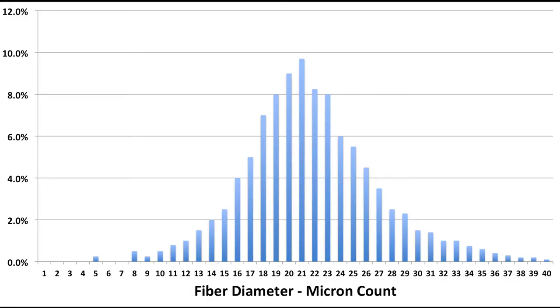Yes, anyone can make a 22.5 micron sock, but how do you make it durable so it lasts a lot longer? You start with good quality wool going in — well crimped, well grown. The big game changer for us and your sock is the CVD, or the spread of the micron that we put into this wool.